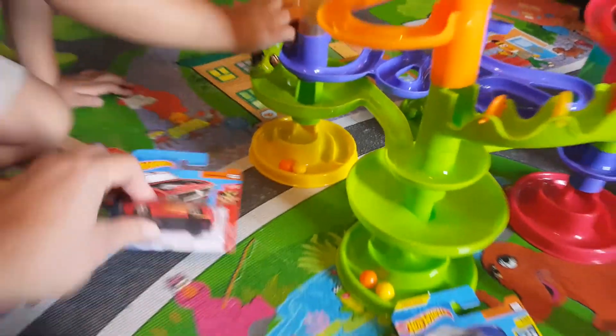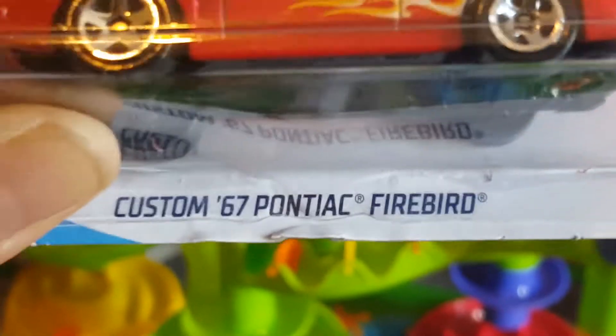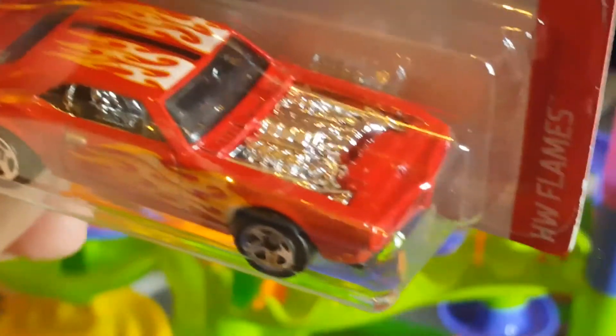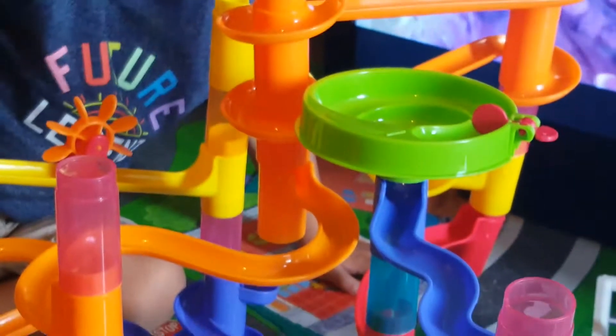Next up, this is a custom '67 Pontiac Firebird with the flames. The hood opens and everything inside is — I think it's chrome. Let's check it out. Hey, that doesn't go in your marble run!